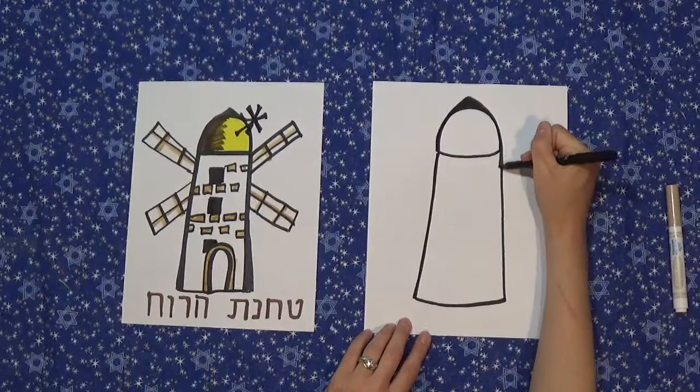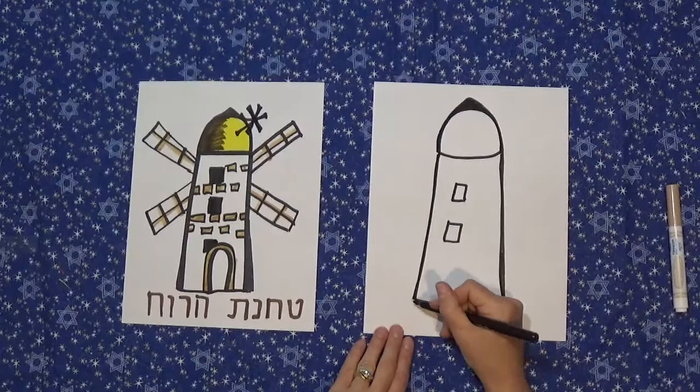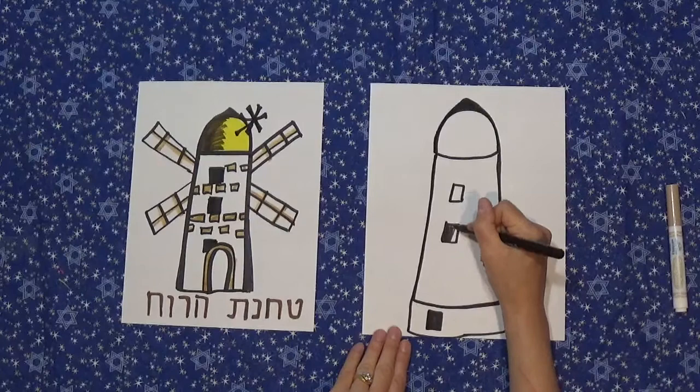Alright, so now I'm going to draw three windows — one, two — and I'm going to make this a more current version here on this drawing. There's one down below and I'm just going to darken that.